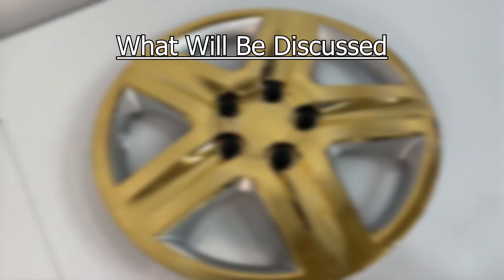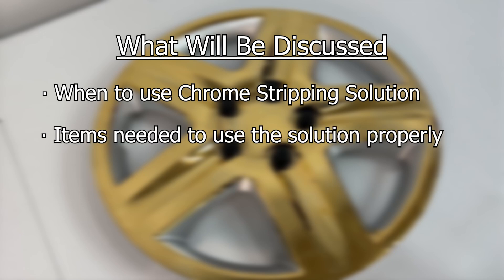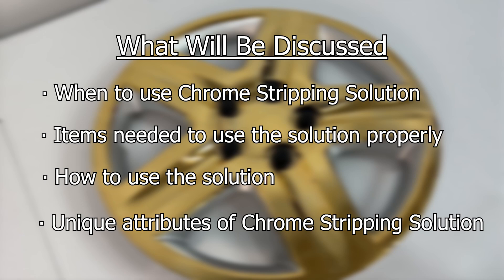Hey everyone, Holden here with Gold Plating Services. Today we're going to be taking an in-depth look at our chrome stripping solution so you can be successful when using it. What we will be covering in this video is when to use chrome stripping solution, items needed to use this solution properly, how to use this solution, and unique attributes of chrome stripping solution.